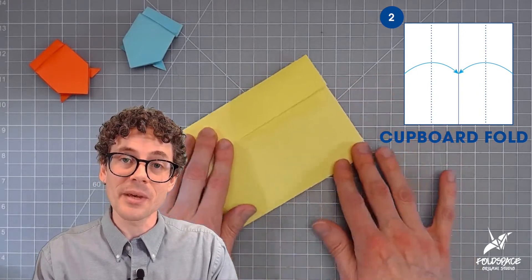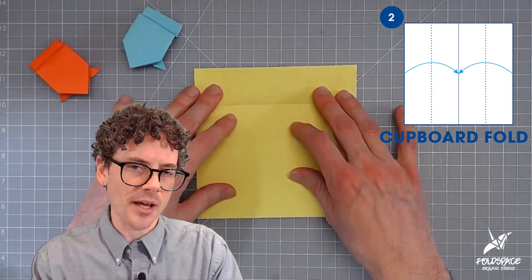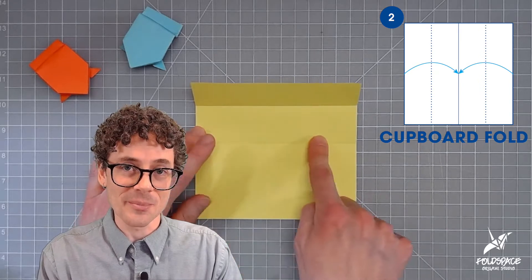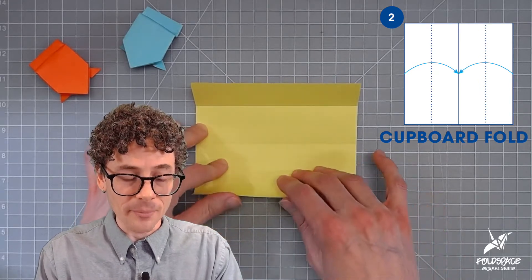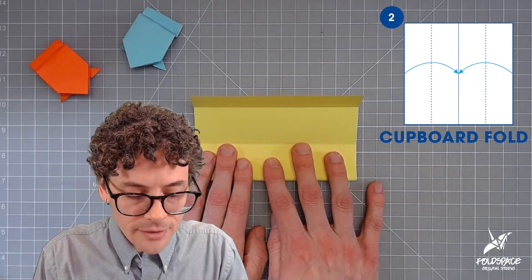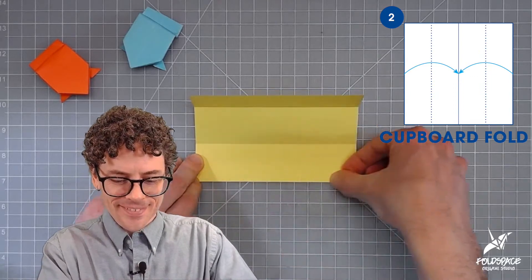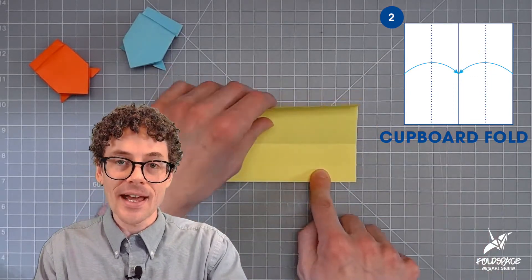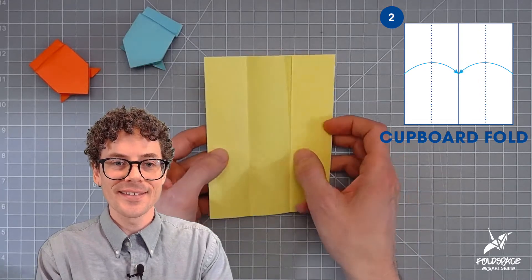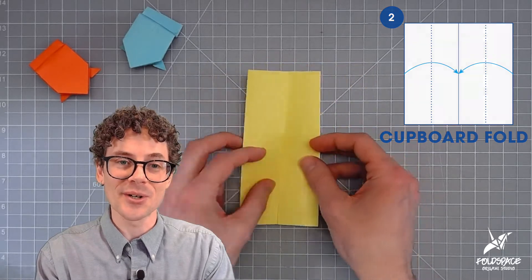Now I'm going to rotate the paper so this edge is at the bottom and move the cupboard door out of the way so I can better see the crease running through the middle. I'll take that bottom edge, bring it up to the crease, hold it, then fold it. Returning to the position shown in the diagram, we now have two cupboard doors.